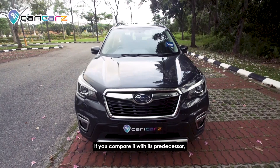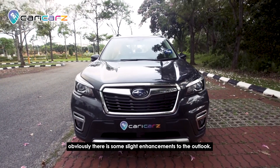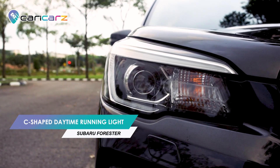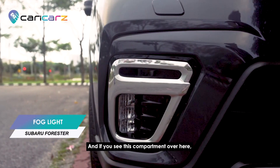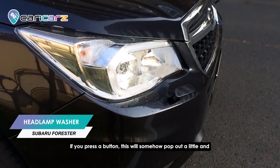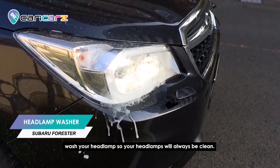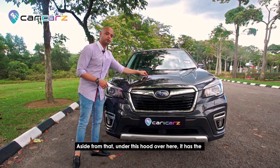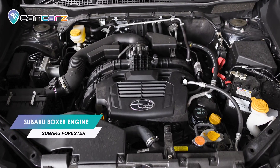Looking at the exterior, the front part has some slight enhancements compared to its predecessor. Number one is the C-shaped daytime running light. It also has a fog lamp, and there's a compartment where pressing a button pops it out to wash your headlamps, so your headlamps will always be clean.